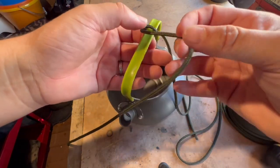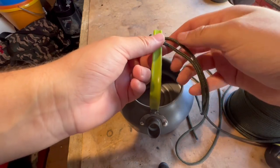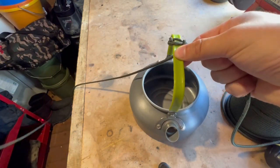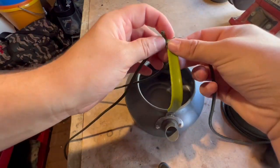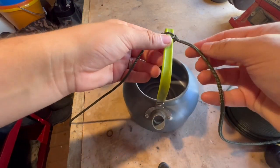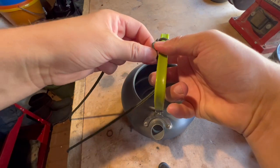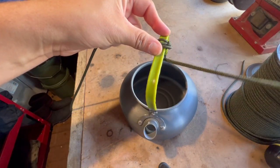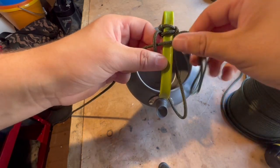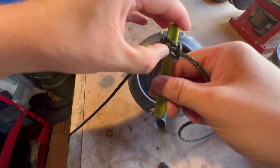I'm gonna do a couple here then move it down. So we do it the opposite way: left hand comes over the top, right goes over the top of the paracord and under the handle, and then up through the gap. Pull tight. Then we do it all over again: right one over the top of the handle, left bit goes over the top of the paracord and under the handle, and then it's gonna go up and through. Pull tight again — that's just the method we're gonna use.